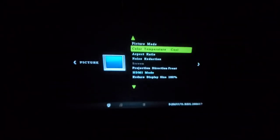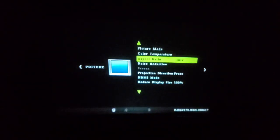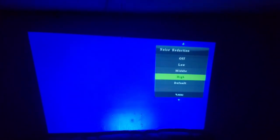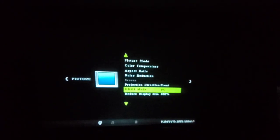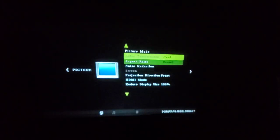You can also change the color temperature: medium, warm, user, and so on. Another option lets you change the aspect ratio — auto, 4:3, 16:9, zoom in, zoom out, and so on. There's also noise reduction: off, low, medium, and so on. And there's an HDMI mode where you can switch between PC and AV.